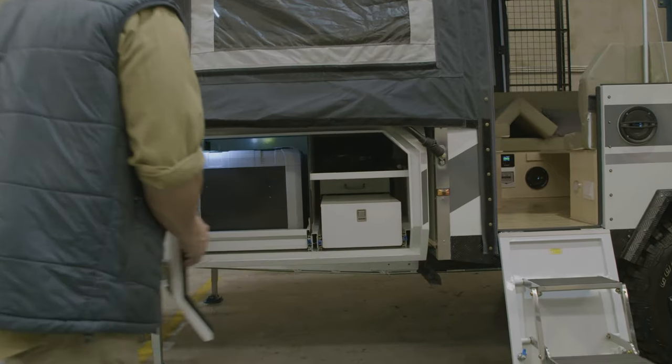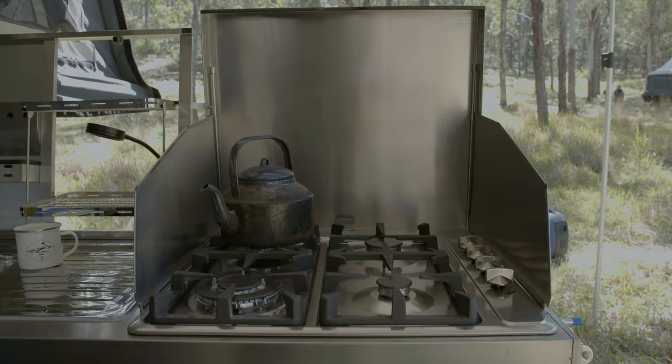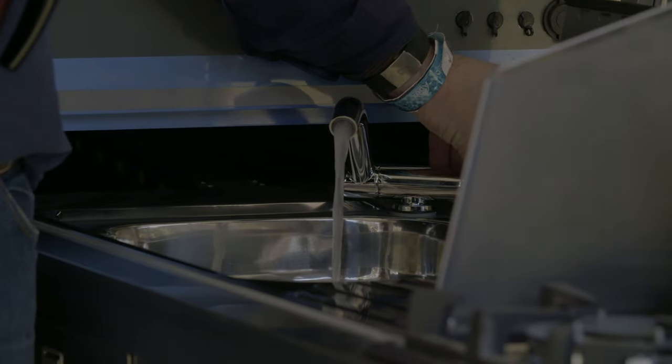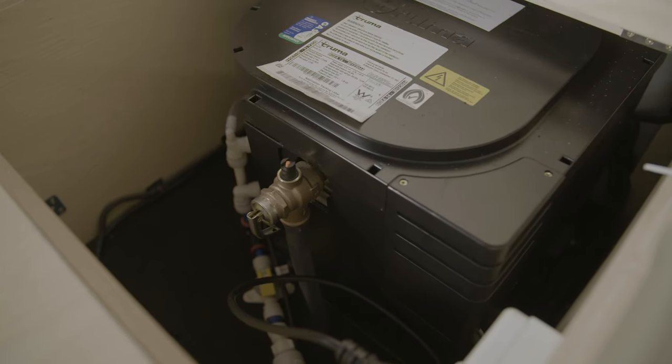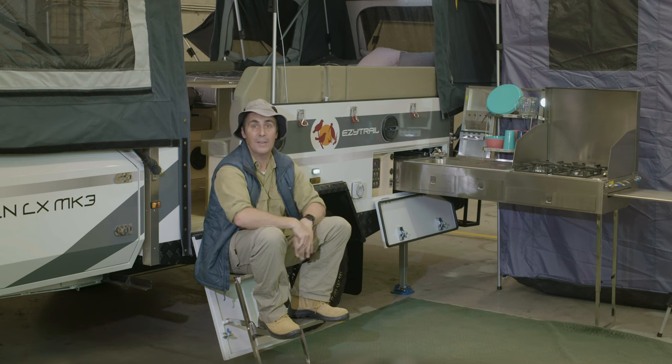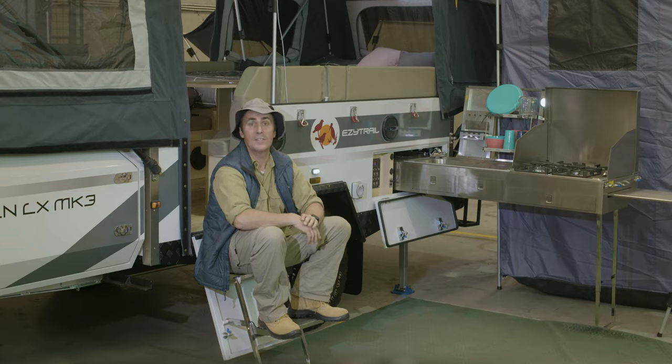And when it comes to cooking up a meal for the family, there's a brilliant four burner gas stainless steel stove and a large sink with hot water permanently plumbed in. That's right, the Lincoln LX Mark III has an integrated on-board hot water system as standard. You don't even have to adjust any hoses when you get to the campsite, thanks to the very clever CNC cable tray for permanent water connection. How good is that?